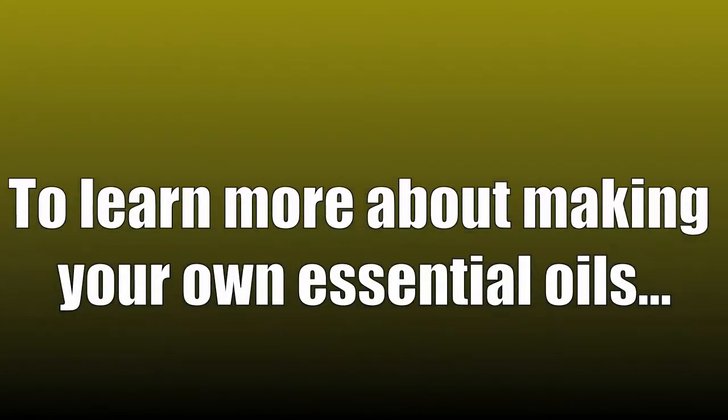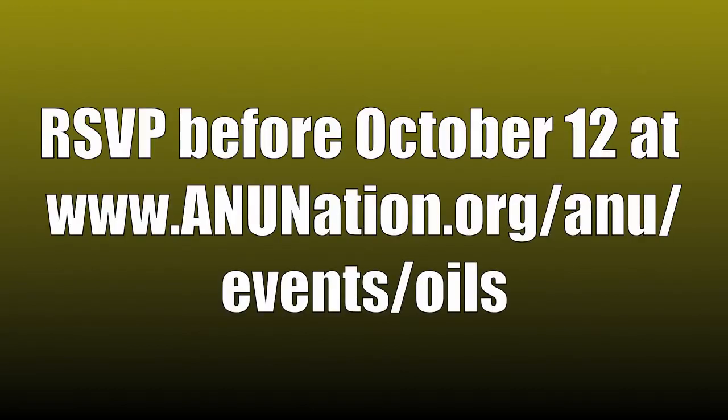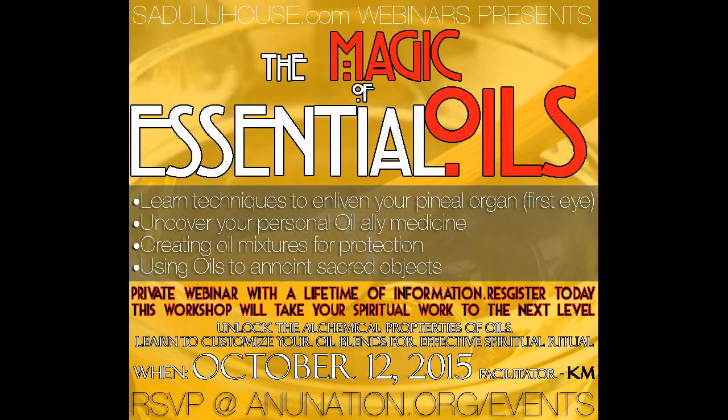To learn more about making your own essential oils, RSVP before October 12th at anunation.org/anu/events/oils.